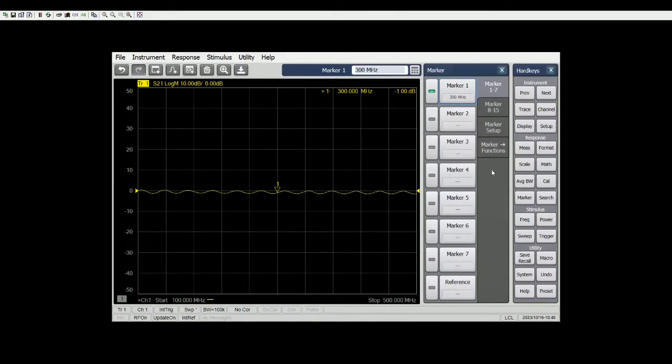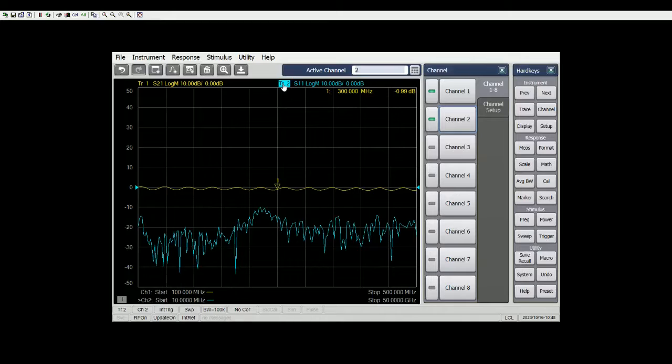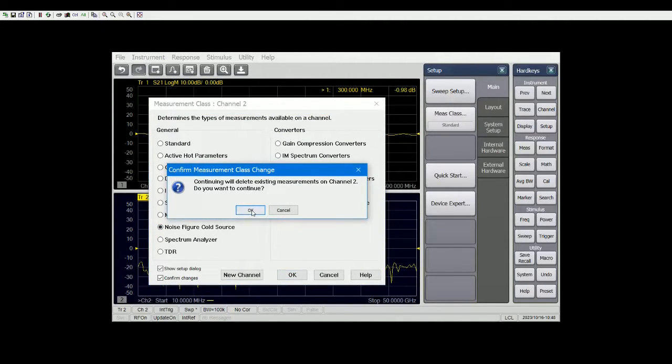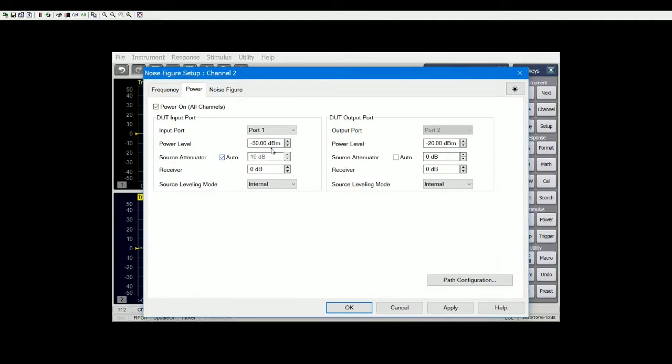For channel one, let's turn on channel two. We can make channel two on the same screen or another screen. Click on channel two and change the setup to noise figure cold source. It will pop up a setup page — it's 200 points, just leave it as is. Let's change the range to 100 MHz to 500 MHz. Power-wise, let's change attenuation to auto and start power at zero, and the range is roughly at zero.